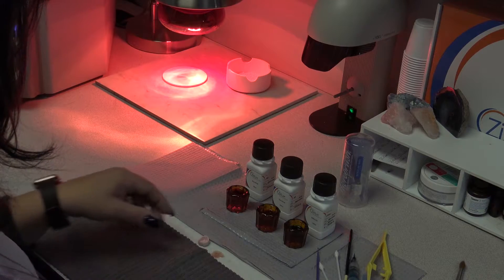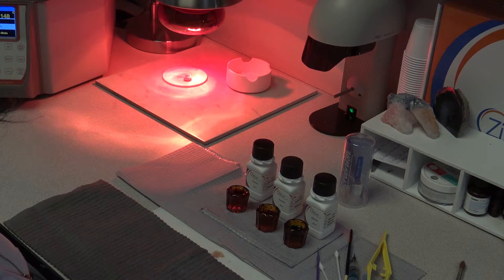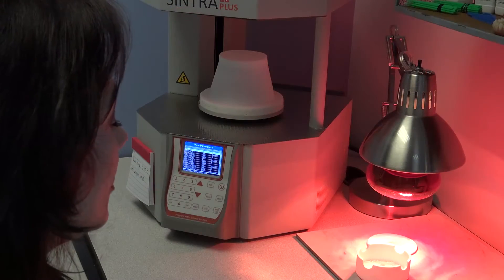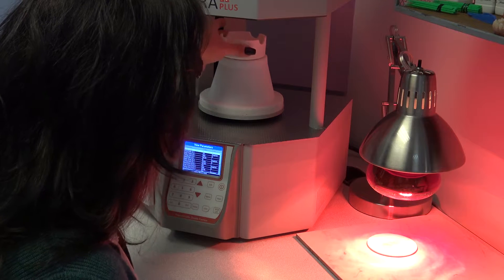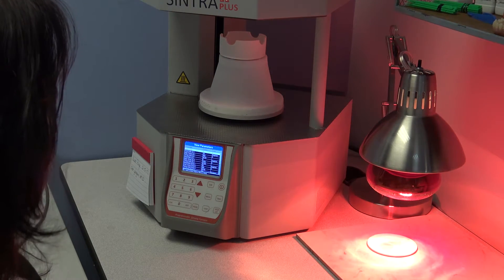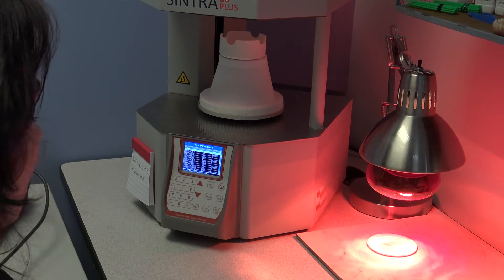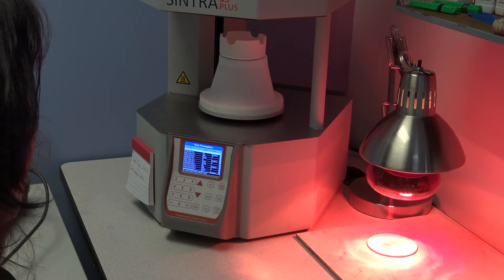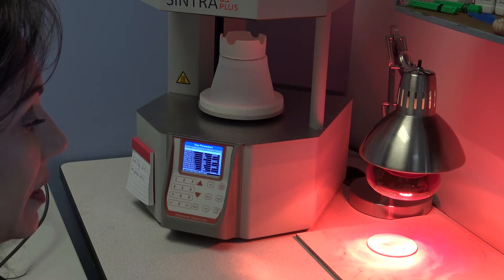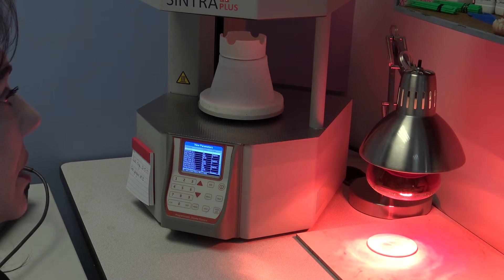The last step before sintering is to put your crown under a heat lamp and dry it for 25 minutes, and then you're ready to sinter. After your crown has dried for at least 25 minutes, put it in your oven. You always want to follow the manufacturer's instructions for use and their sintering cycles. Because of the variances in different ovens, we have found a program that works really great and have had very good success using it. If you find that the IFU is not giving you the desired results, I would recommend trying this program.